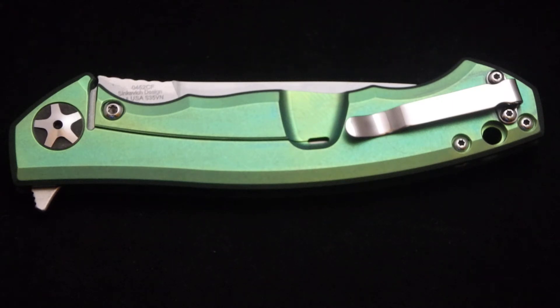The color is nice and even. We got a little bit of oil here — I just kind of put it back together a little while ago, so I just got to get the rest of the oil out of it, but the color is very even on it. The customer wanted me to polish up the hardware, so we polished up the clip and all the screws on both the carbon fiber side and the titanium side.